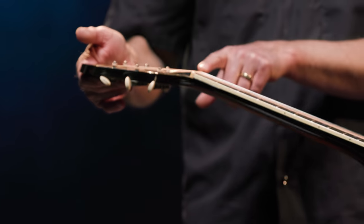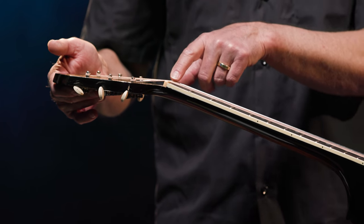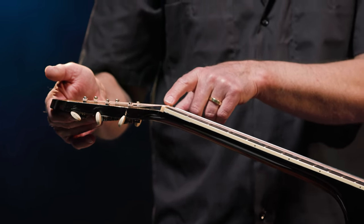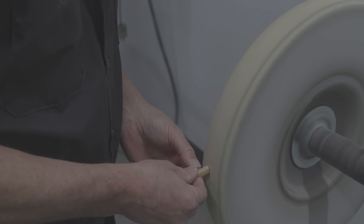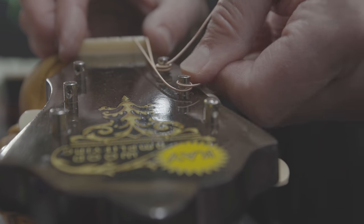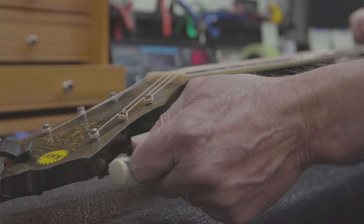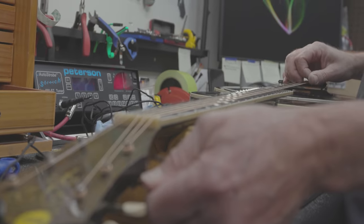The original nut — which is what the strings pass over here — had odd spacing. What we really try to do is get the spacing to be even between all of the strings. So I made a brand new bone nut, but I have the original and that will be given to you as well. Now the string spacing is proper, which makes it a lot easier for the player. Originally, one of the things in the work order was that you wanted to restore its playability, so I paid attention to all those kinds of things.